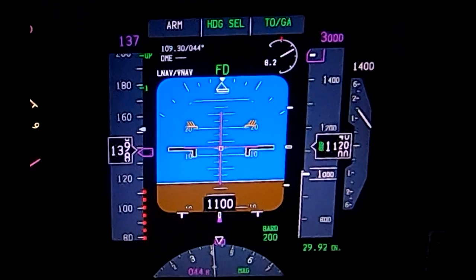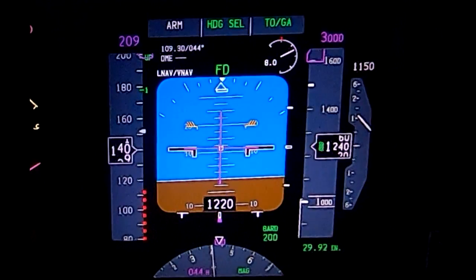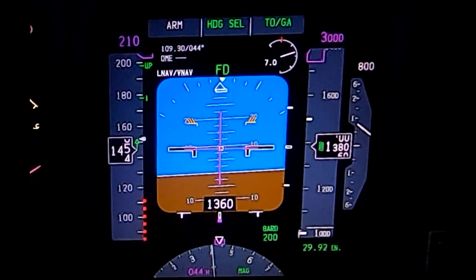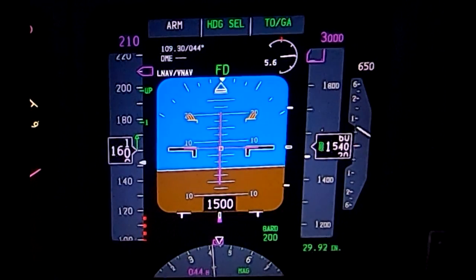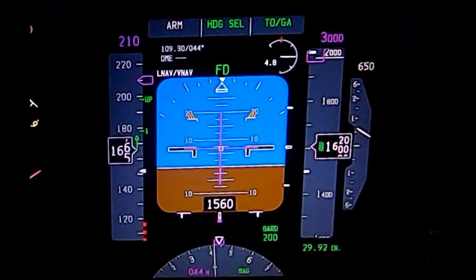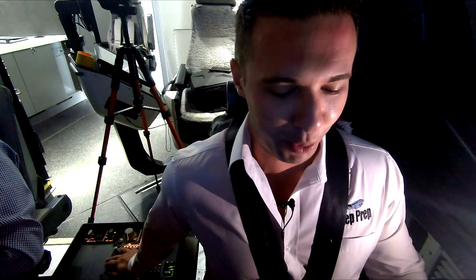Bug up. As Javier bugs up, we're going to notice that the flight director bar is going to begin to command a nose-down pitch attitude, and essentially that's going to begin accelerating us forward. As we accelerate forward, my rudder is going to get more effective, and as it gets more effective, I'm going to need less of it. I'm just going to be prepared to remove some of this rudder pressure as airspeed accelerates, and also remove the rudder trim. There are different techniques, but primarily use as much trim as is needed to feel comfortable on your foot.